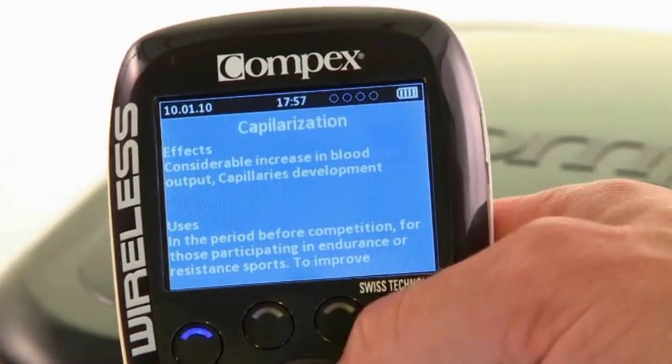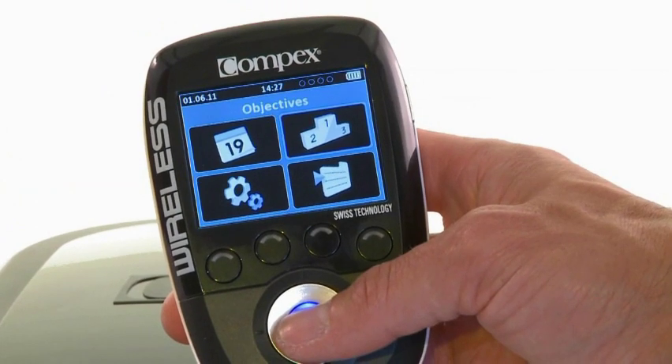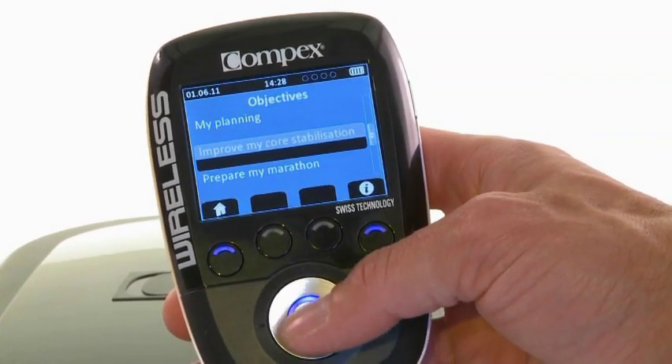The intuitive interface shows the user detailed information that guides him through his workout. No need to read through dense manuals — all the information is just one click away.